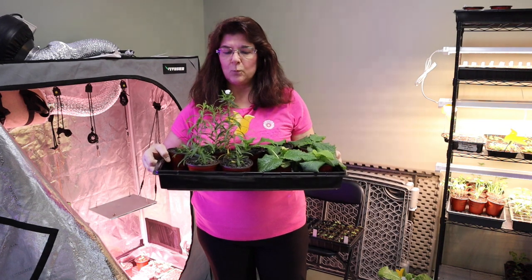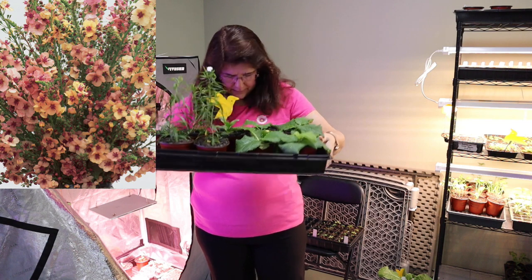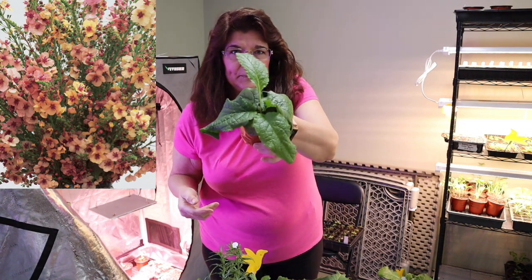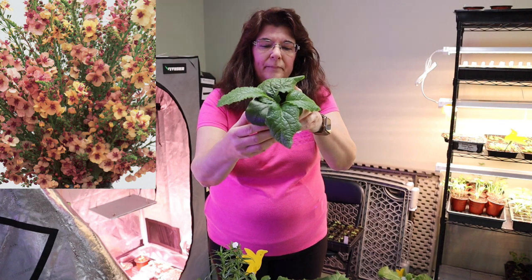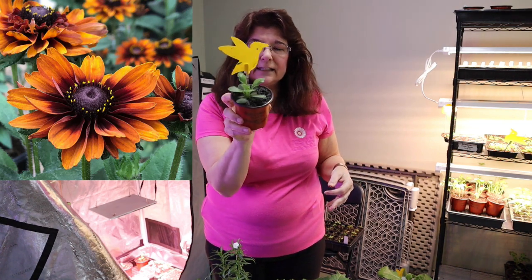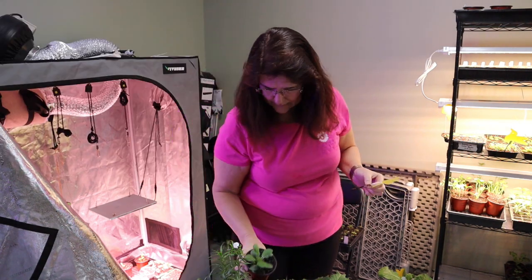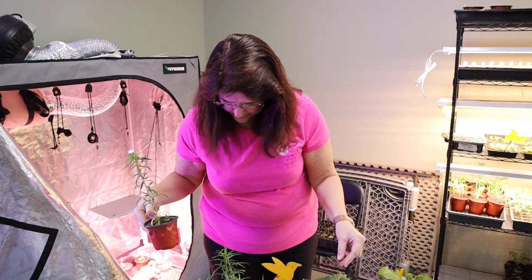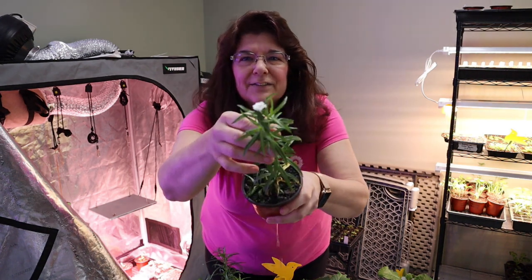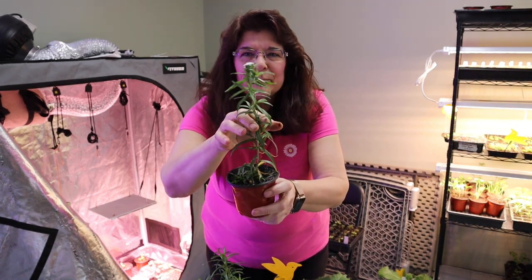In this tray I have some white yarrow, and this is the Southern Charm Verbascum. This is actual Black Eyed Susan Cherokee Sunset. And then I have six of these — these are the Pearl Yarrow Double Diamond. Look, there's a flower already! Isn't that cool? These are going in my Moon Garden.